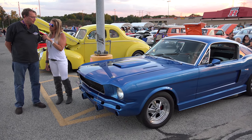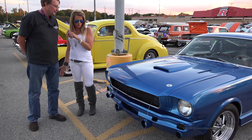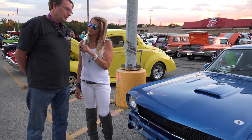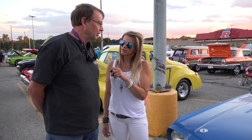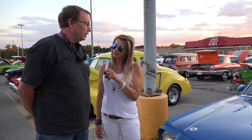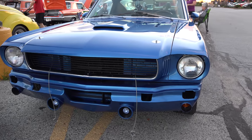How long have you had her? Almost 20 years. How much work have you done over those 20 years? Did it come like this or was it a total rebuild? No, I rebuilt everything. How long did the build take? It took me almost 10 years to get it together, take it apart and get it back together.